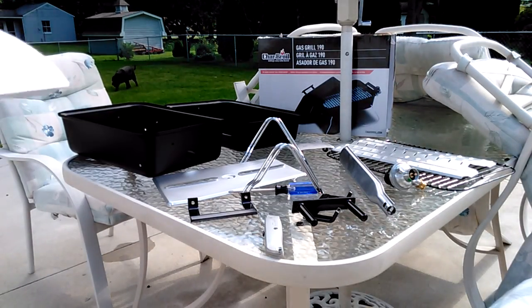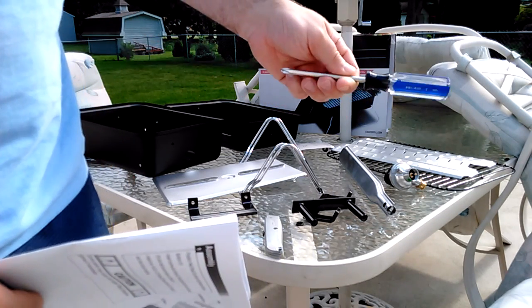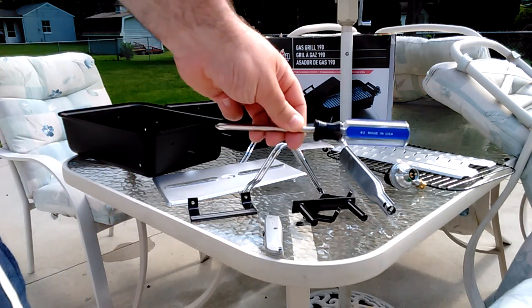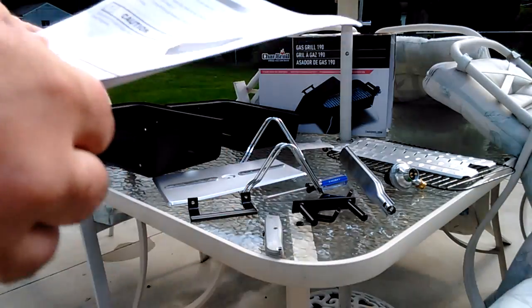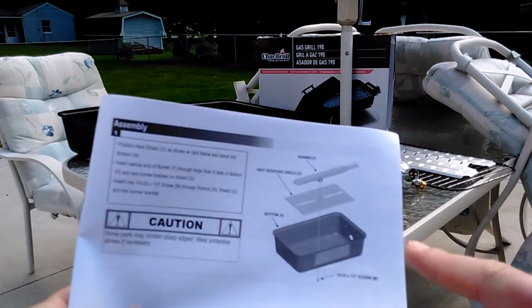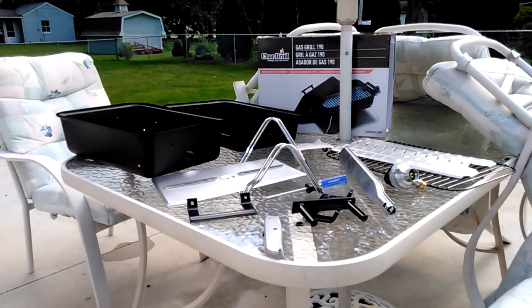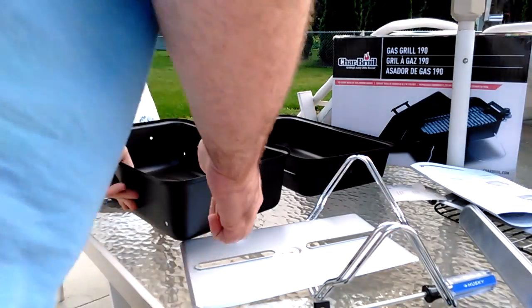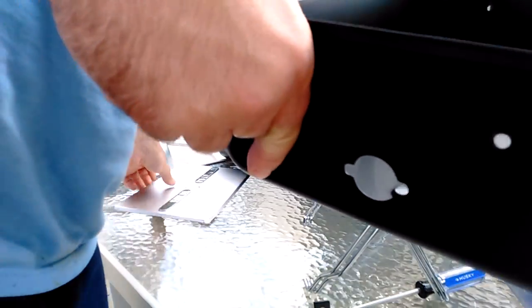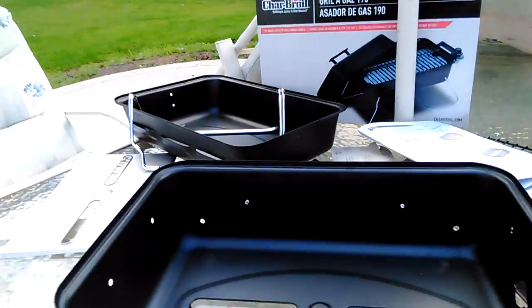It's pretty simple. You're going to need just a Phillips screwdriver — I've got a Husky made in the USA right here. The first step in the instructions is basically we're going to take the heat shield and the burner and install it on the bottom of this grill.